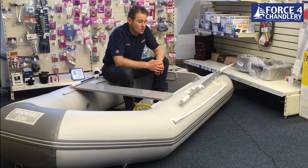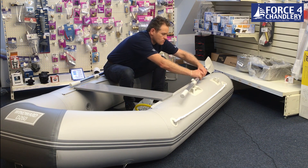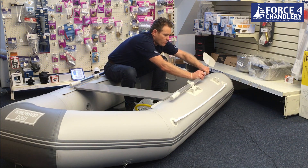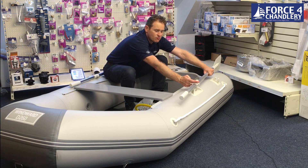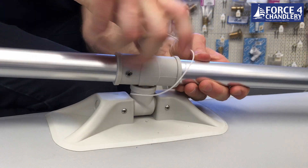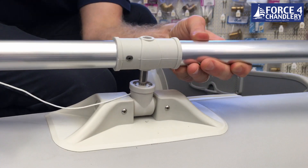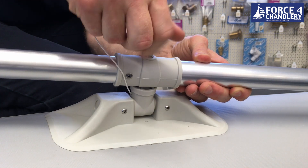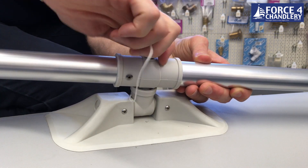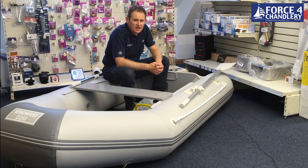The oars, when you come to rowing, are jointed. So they have a joint here so you can take them apart for ease of stowage. And then they're on a captive pin rollock, which basically means that they won't fall out. So if you're teaching children or grandchildren to row, there's not going to be any issues of them lifting the oar out or dropping an oar, and they'll pick it up really easily.